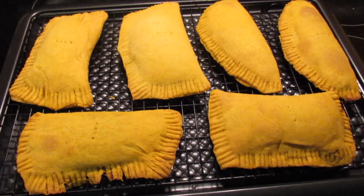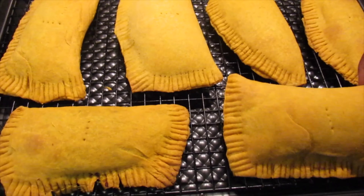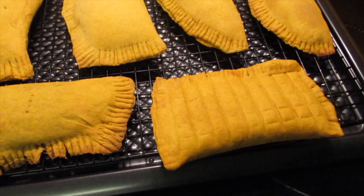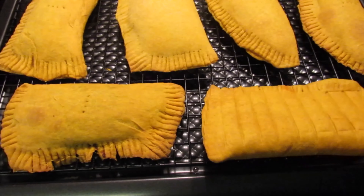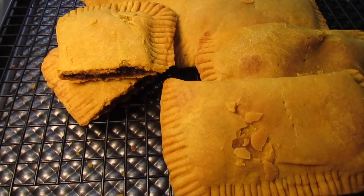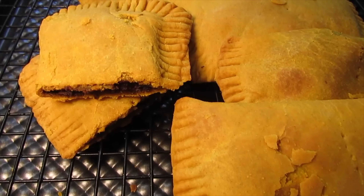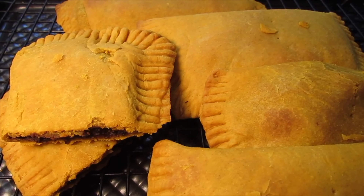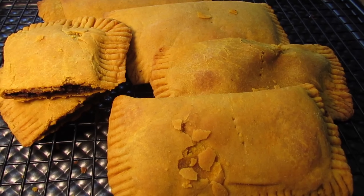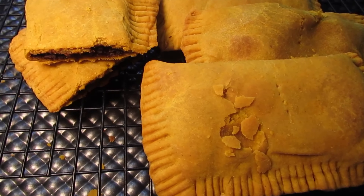25 minutes later, the patties are all baked and these turned out amazing — so delicious and flavorful. Crispy on the outside and nice and juicy on the inside. I was able to achieve that flaky crust after many trials and errors. This recipe is the one. Thank you so much for watching — please give this video a thumbs up and subscribe for more authentic plant-based recipes. Bless up.